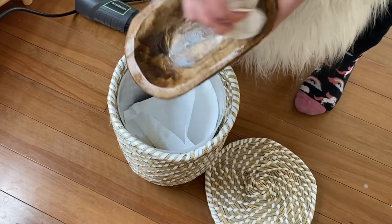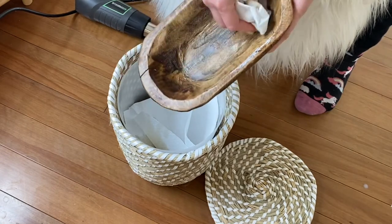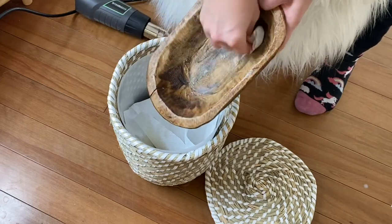Once everything is nice and soft and melted, just wipe out any remainder of the residue with your paper towel, and keep repeating this as necessary until you get the bowl nice and clean and dry.